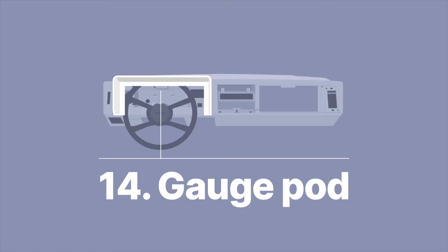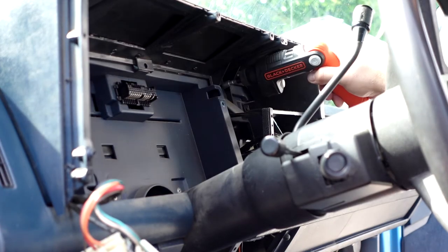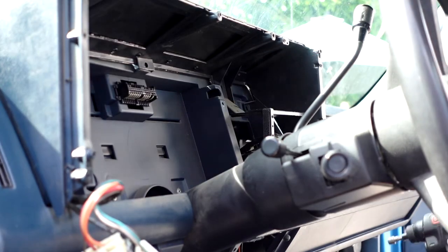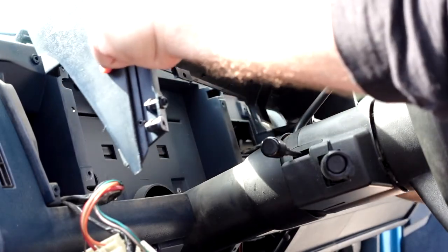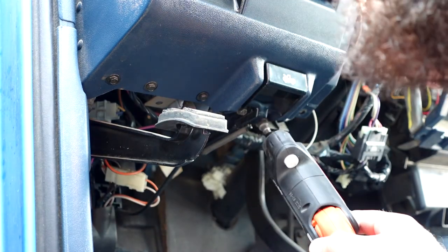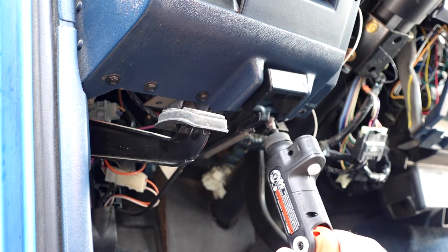Next is removing the pod. You don't have to do this, but I wanted to keep mine so I did. There are just a couple more 7mm screws holding that in, and then the pod comes right off — minus getting snagged on some cables. The hood latch is also just two 7mm screws. Get in there, get that out, and it will just dangle.